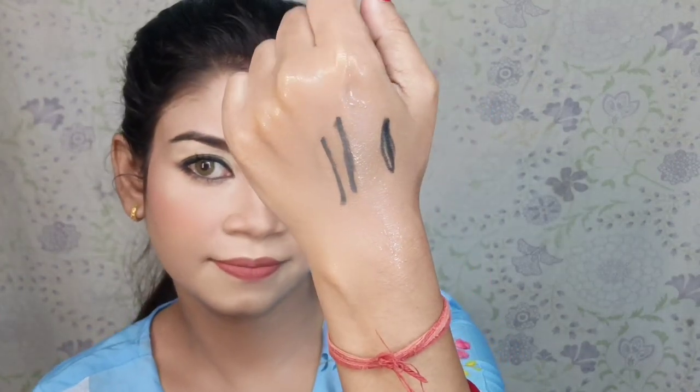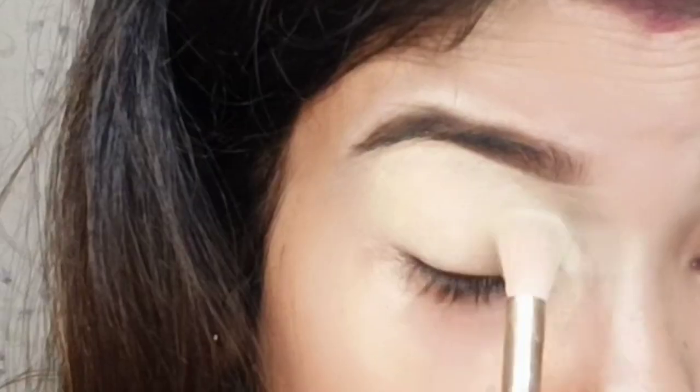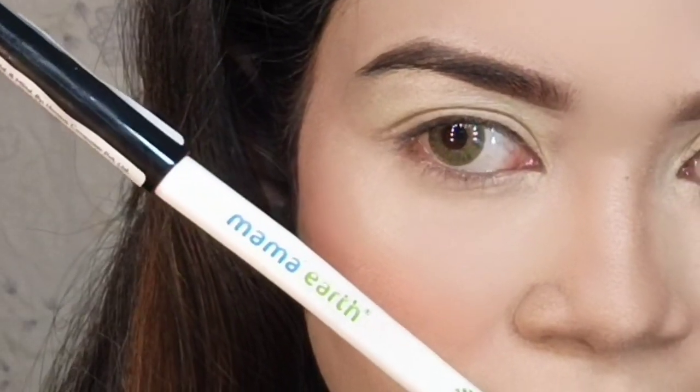I am going to share 3 different eye looks with you using the kajal and kohl. First, I am setting an eyeshadow base with concealer and a combo powder.